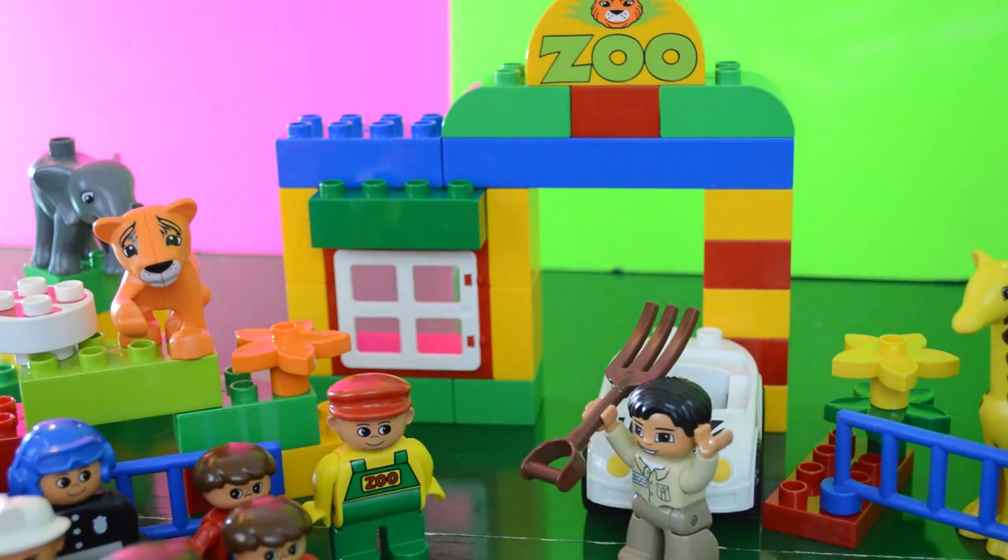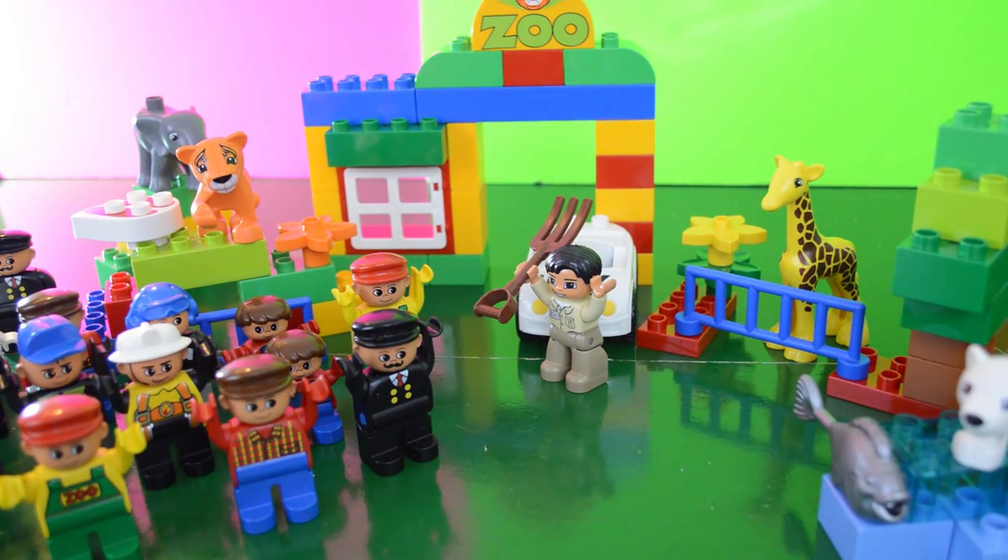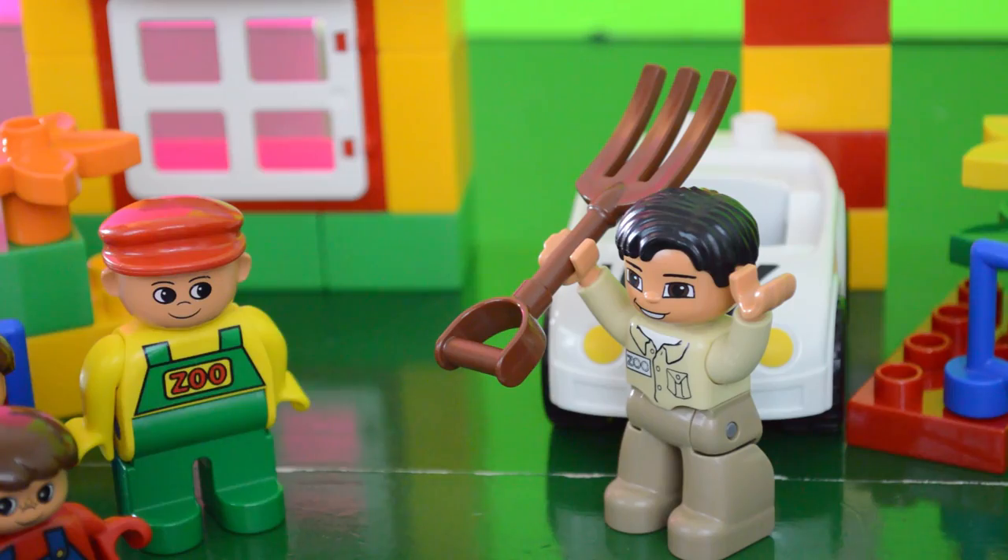Hi everyone, welcome to my first zoo. Oh man, I like his zoo outfit better.